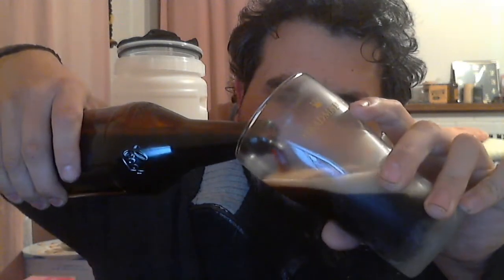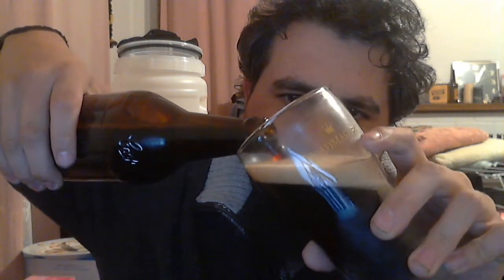It's bottled in a Cooper's bottle. You can hear that — it's got a nice bit of a fizz there. Smelling the stout, there's a little bit of sweetness to it.